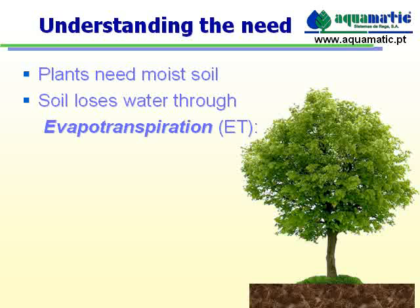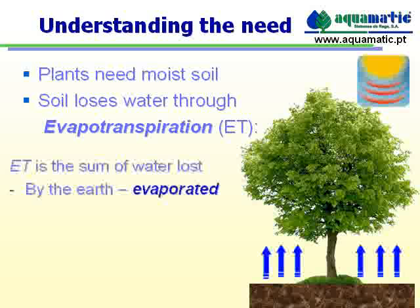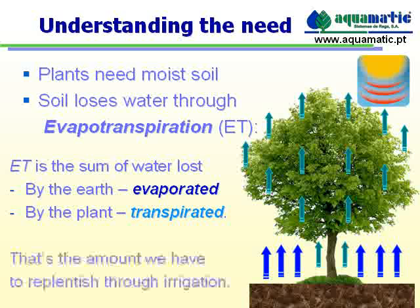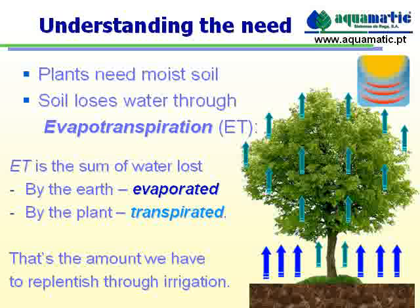It happens in two ways. The soil itself will lose water through evaporation. On the other hand, the water absorbed by the plant is mostly lost to the air through the process of transpiration, just like in people and animals. Every day, the soil loses water this way, and that's exactly why we have to irrigate.